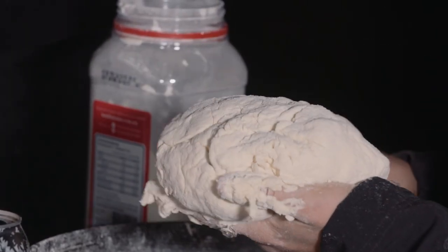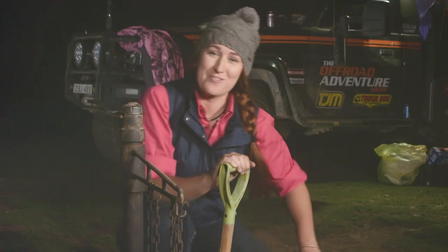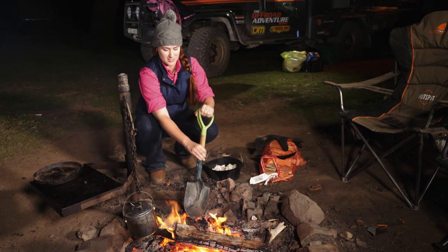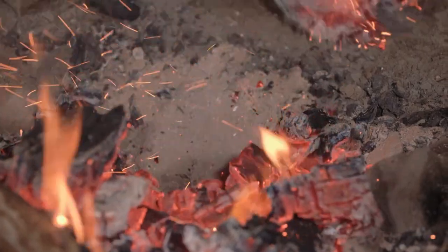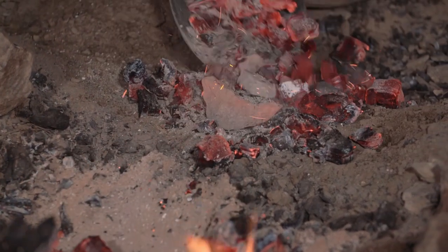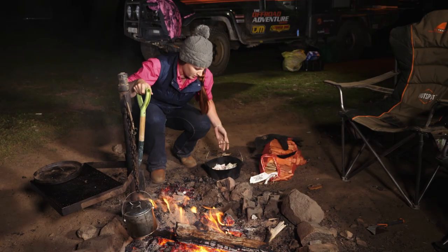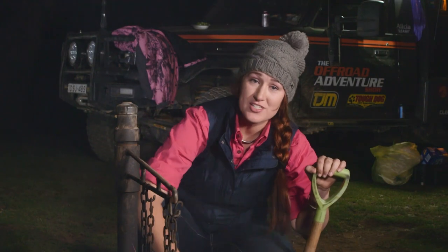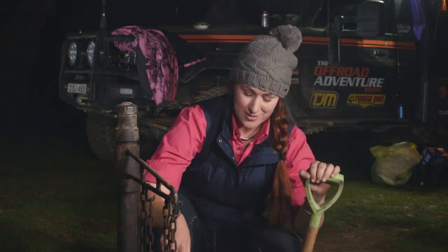So let's get this in the camp oven and into the fire. I've got my bacon and my onion here in the pot. I'm just going to scrape some of these coals off to the side — I like to put them on the side so I can manage the heat a little bit better.